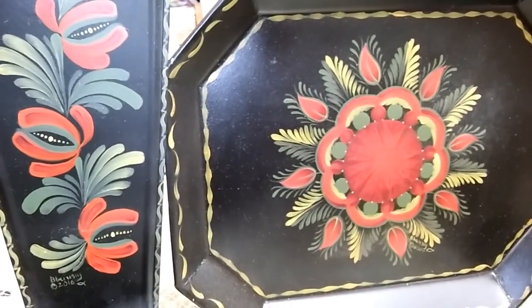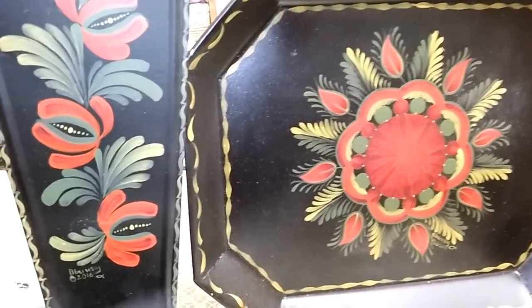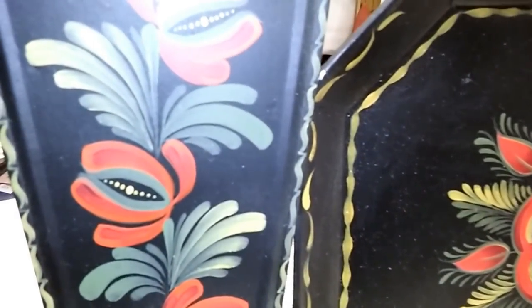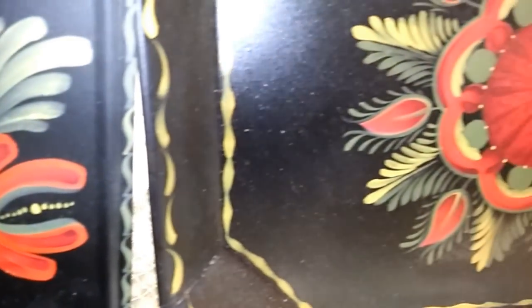The women who flowered these designs — don't you love that term, 'flowering' — in the 19th century were relatives of the tin smith: wives, daughters, sisters. They created stylized flowers, leaves, and fruits to embellish utilitarian pieces to make them pretty.